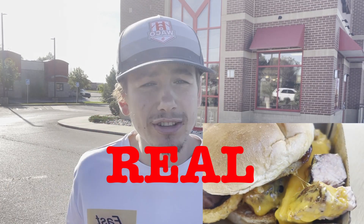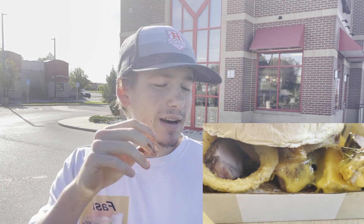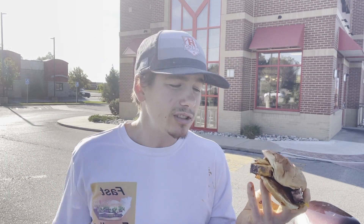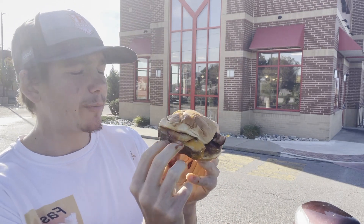Speaking of that smoky barbecue sauce, I'm not really sure how smoky it is, but it is a nice barbecue sauce and it complements the Real Country Style Pork Rib Sandwich pretty nicely. Last but not least, the bun — it could be a little bit more toasted — but for a fast food meat sandwich, Arby's did a pretty solid job. For ratings, I'll give this a 7.5 out of 10.